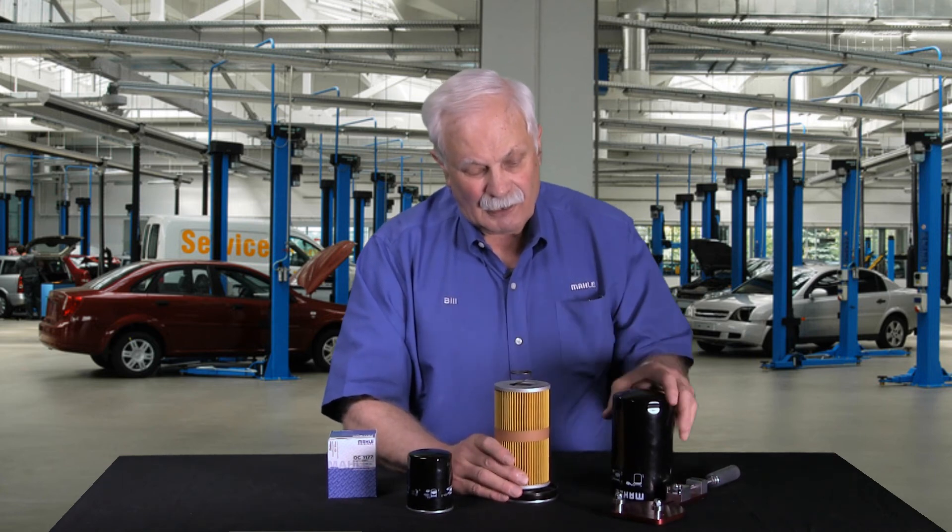So that in a nutshell is what a canister oil filter looks like when you take it apart. Thanks for tuning in. Talk to you soon.